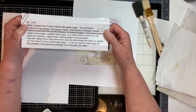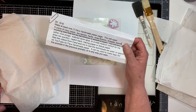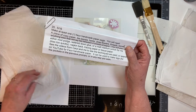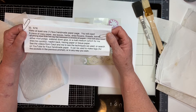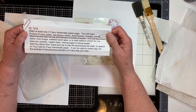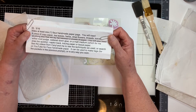You can also use a napkin back — that part you peel off your napkins — or tracing paper or tissue paper. I've done a video on this, and I think Martha has as well. You can search YouTube for 'faux handmade paper.' It can be used to make tags for pockets from the previous prompts, or in any way you wish.